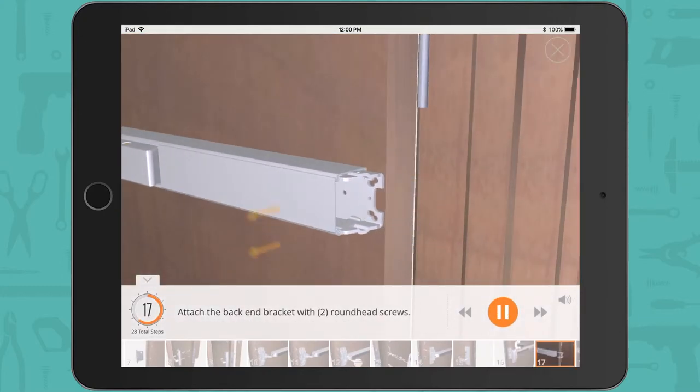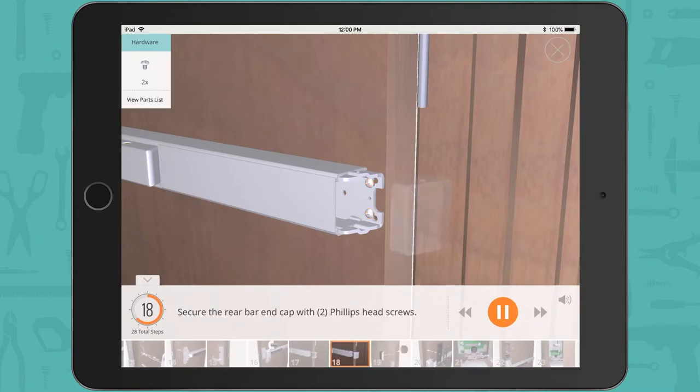Attach the back end bracket with 2 round head screws. Secure the rear bar end cap with 2 Phillips head screws.